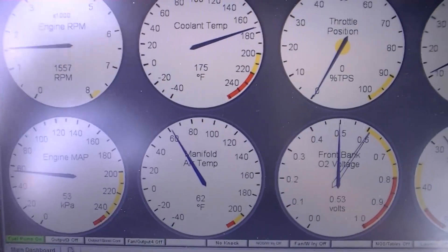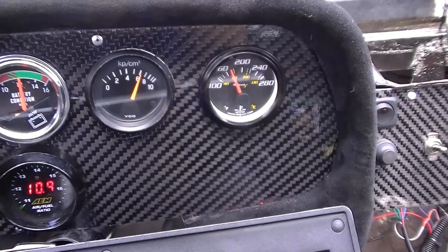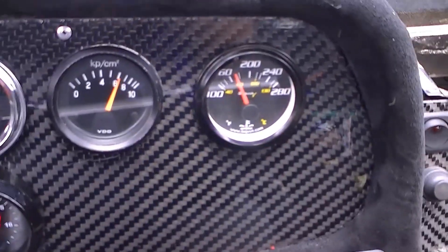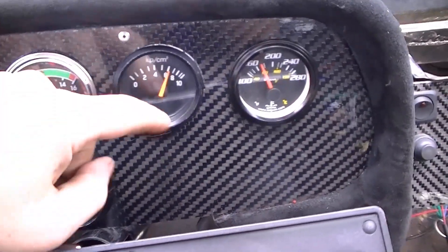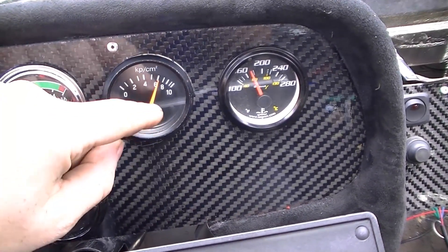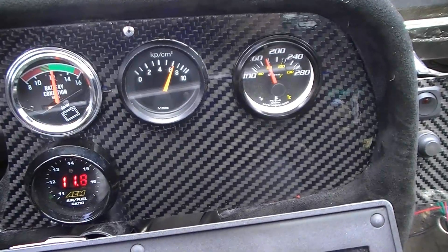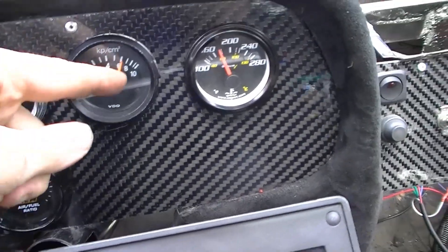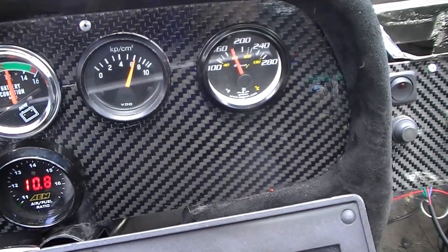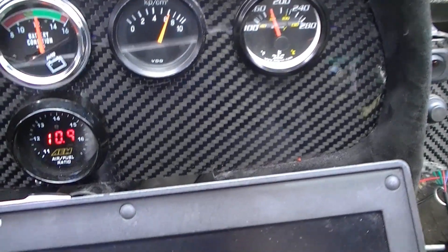It's auto-tuning right now, just kind of for the idle. My gauges work, we're good there. Temperature's accurate. I'm not really sure on the oil pressure — it reads, but it doesn't change in real time, which is weird to me. Then again, the engine's not under load, so that could just be it, but it doesn't move back and forth, which is just strange. I'll have to do a little bit of research on that one.